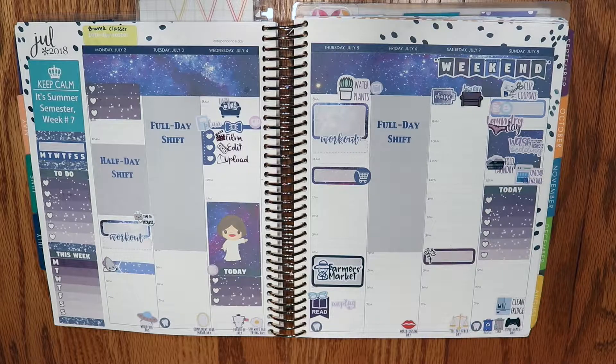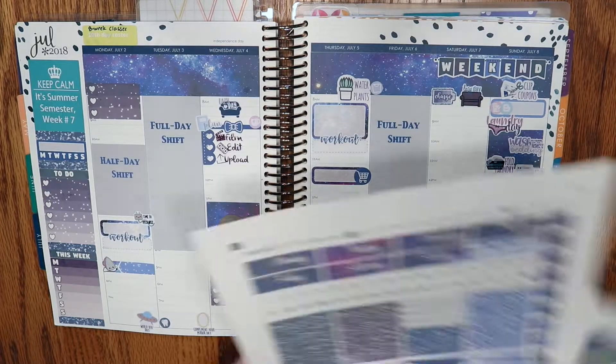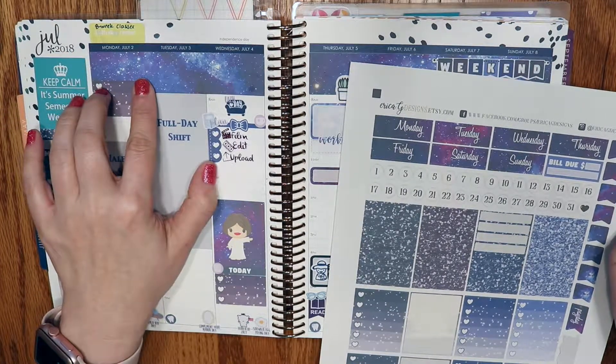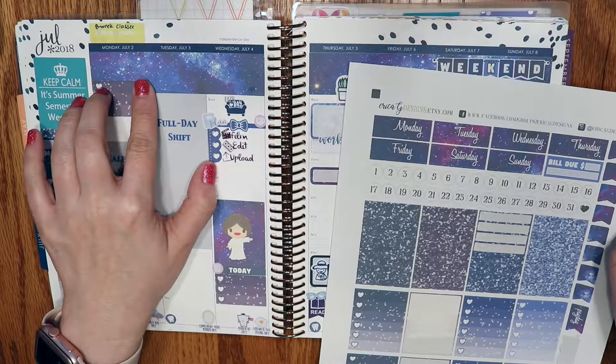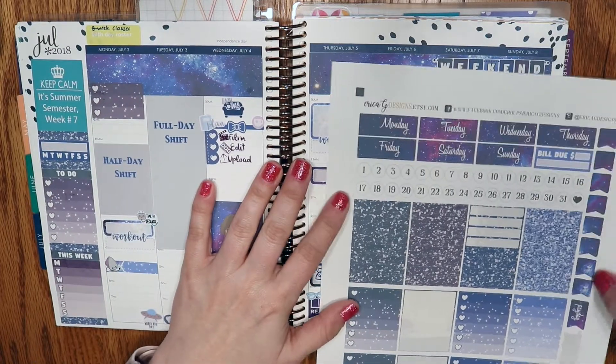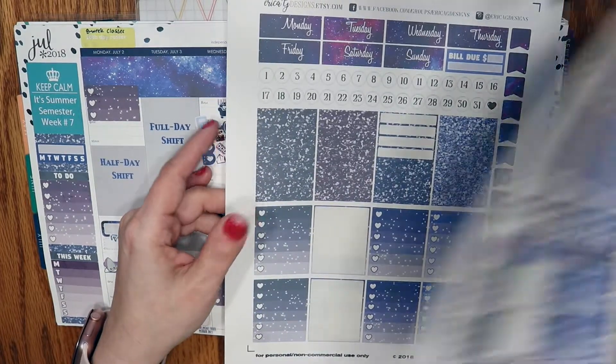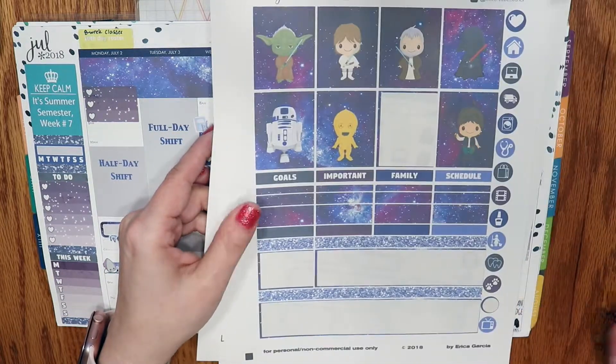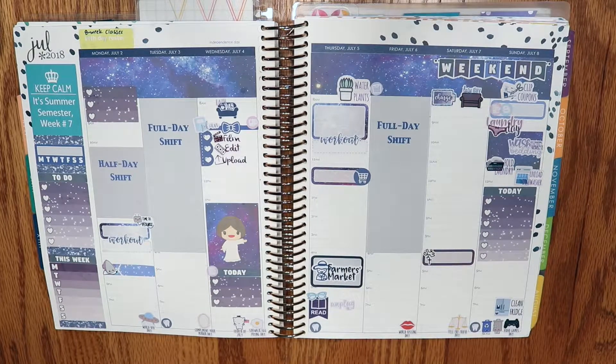There's still some stuff I can add — there is so much left over, I hardly put a dent in this kit. I was thinking about using the date covers but I'm just not convinced enough to be like, I have to use those. So I'm going to leave them off for now. You get a lot of stickers in this printable and it was really reasonable in terms of price. Apart from having to fight with it a little bit, I think it was actually a really good purchase. I really love the way it looks — I love the navy and all the dark purples.